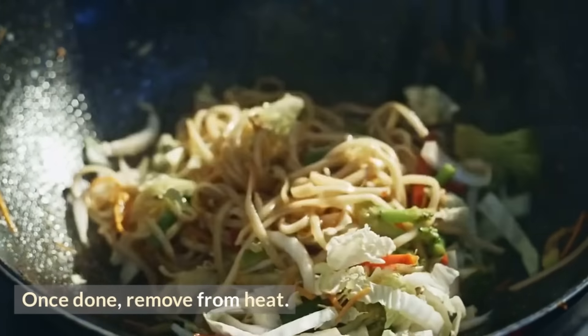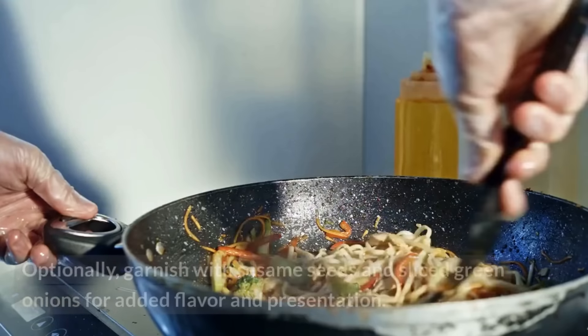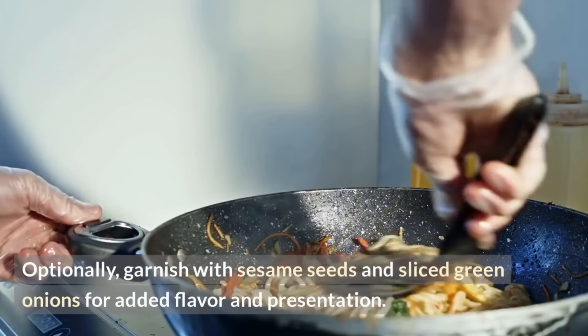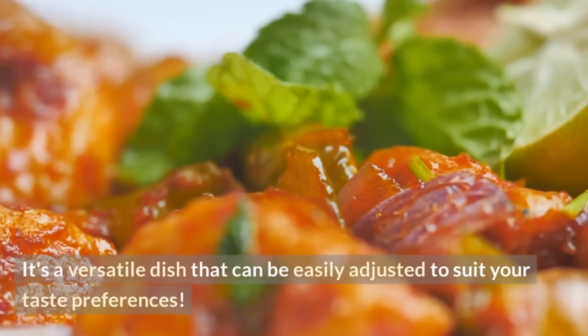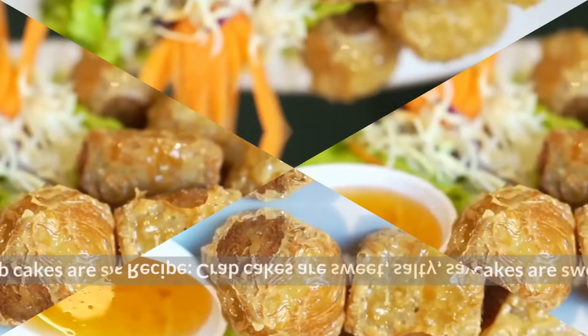Once done, remove from heat. Serve the stir-fry over cooked rice or noodles. Optionally, garnish with sesame seeds and sliced green onions for added flavor and presentation. This quick and delicious chicken and vegetable stir-fry offers a burst of Asian flavors and can be customized with your favorite veggies or protein choices. It's a versatile dish easily adjusted to suit your taste preferences.